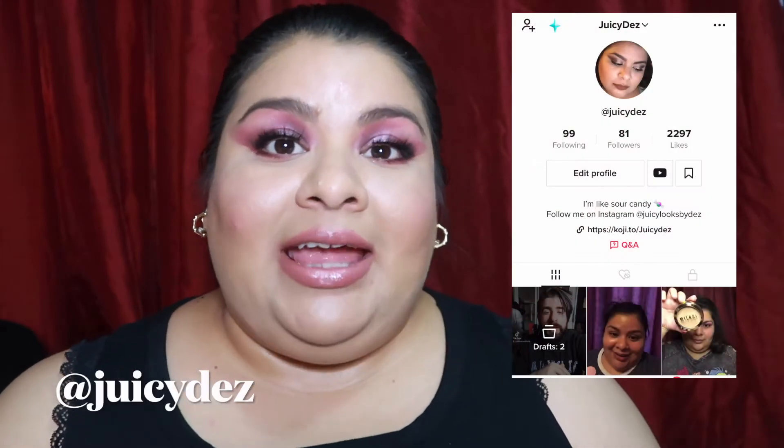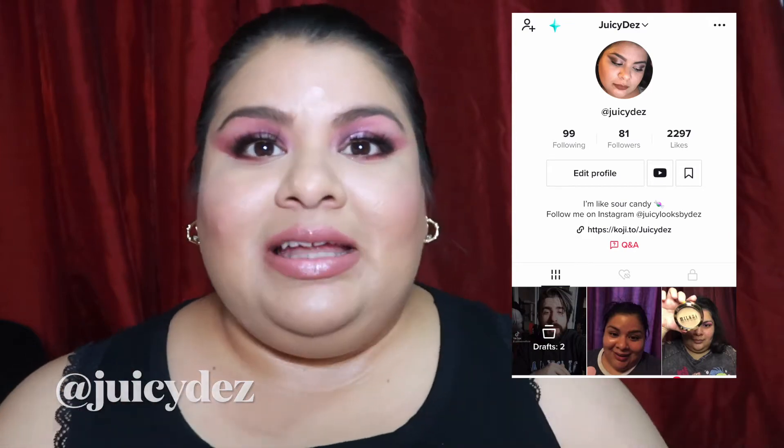Hello and welcome to my channel where I show you eye looks like this made easy. I'm Desiree and for today's video I am doing a small review slash makeup tutorial — actually eyeshadow tutorial — using Wet n Wild's newest collection, Saved by the Bell. If you want to give me a follow on my TikTok account, I create different eye looks there and just different content as well.